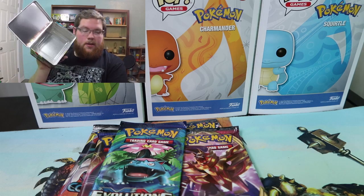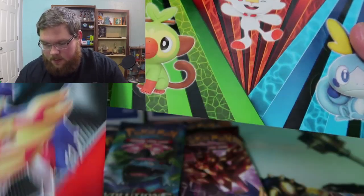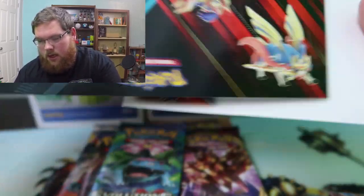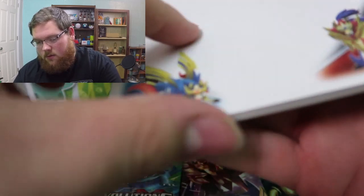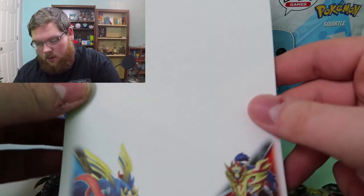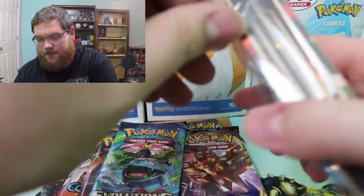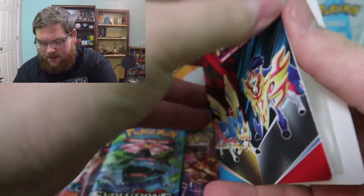It comes with some stickers as you guys can see — two big stickers of Zacian and Zamazenta, then three starter stickers, some smaller stickers of the starters, and some smaller stickers of Zacian and Zamazenta. Then you get a little pen and pad — like a paper notebook — with the starters up top and those two at the bottom. And then you get what I guess is a little mini binder. So yeah, you get a little binder — that's pretty neat.